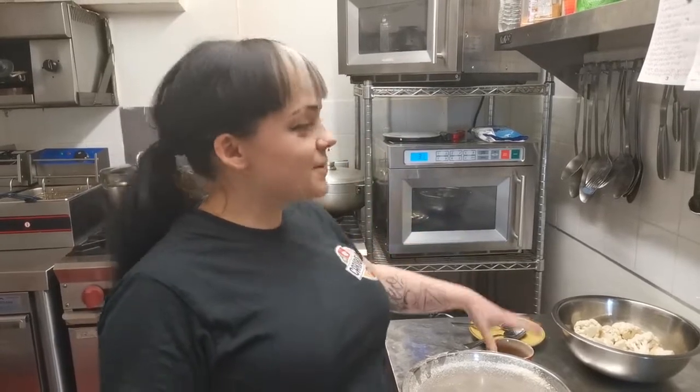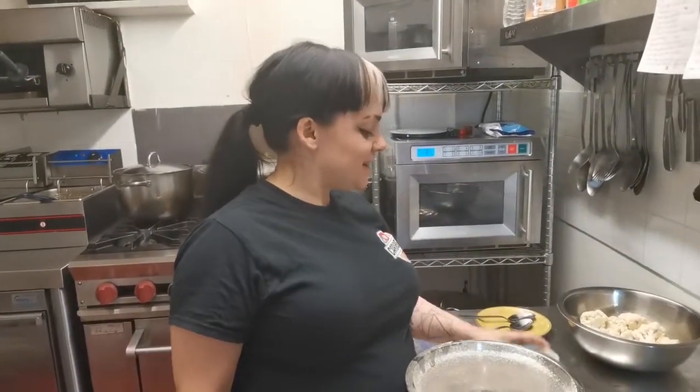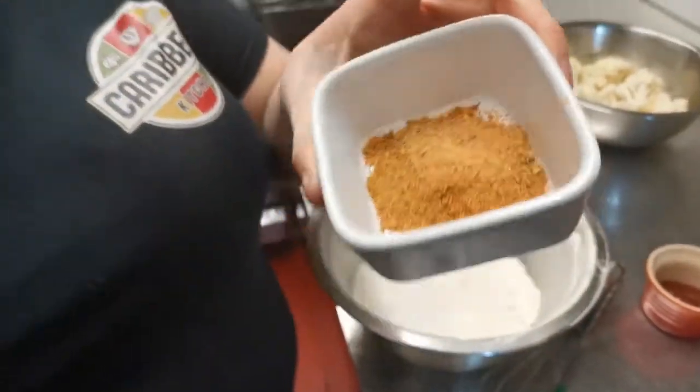And then we have got three tablespoons of barbecue sauce — vegan friendly if you are vegan, if not obviously it doesn't matter. And two tablespoons of chickpea seasoning and one teaspoon of all-purpose tropical seasoning.